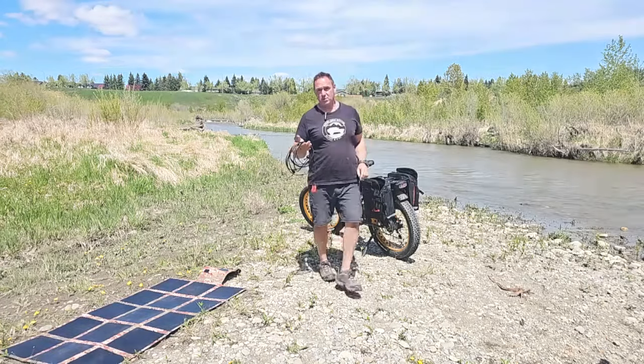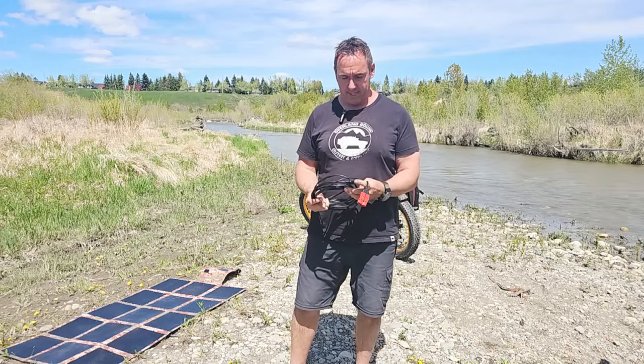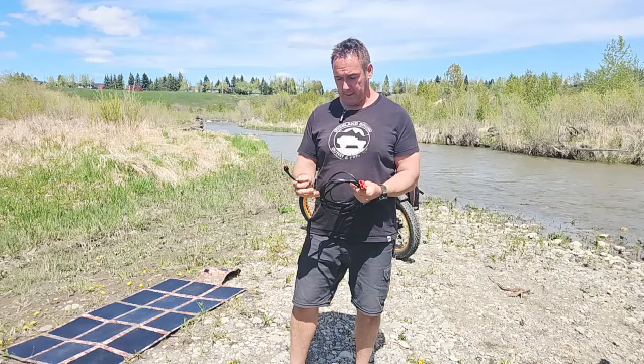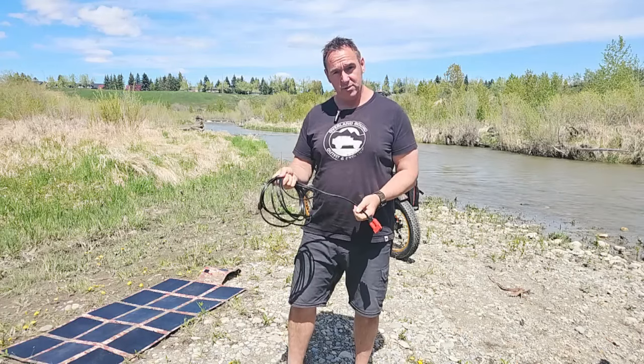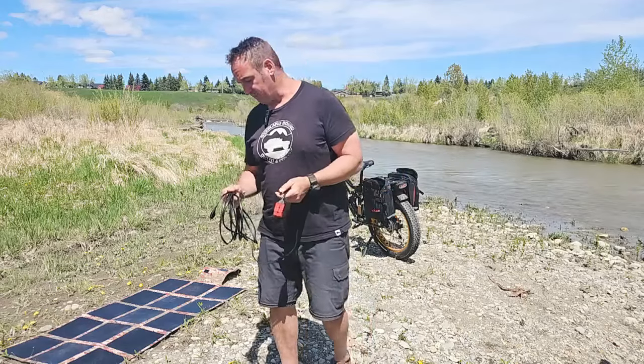First and foremost, we're going to have an extension cable — this is it. We redesigned this for the e-bikes; it's going to be the same gauge, but we have an Anderson SB end and then an Anderson Power Pole end as well. It is five meters, which is overkill for today — approximately 16 and a half feet.